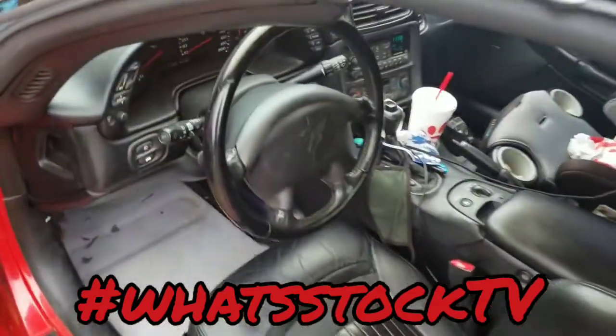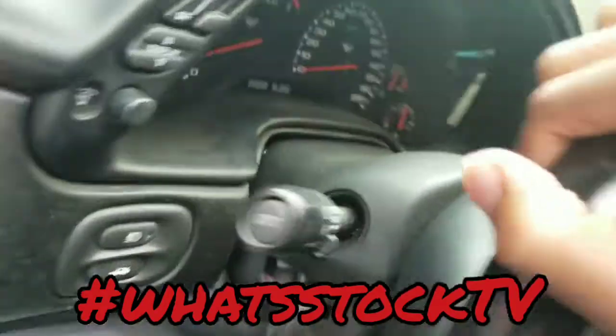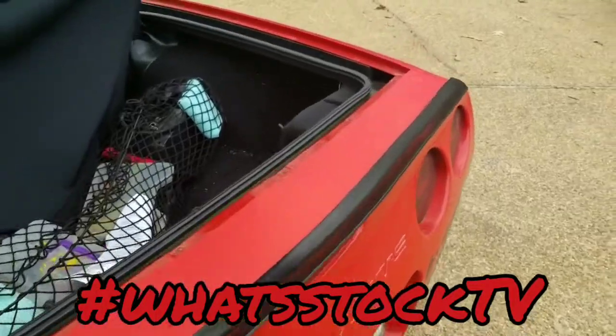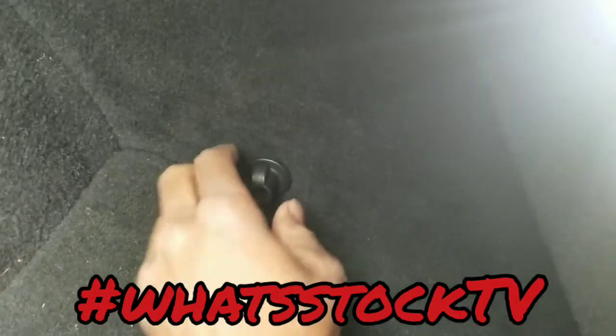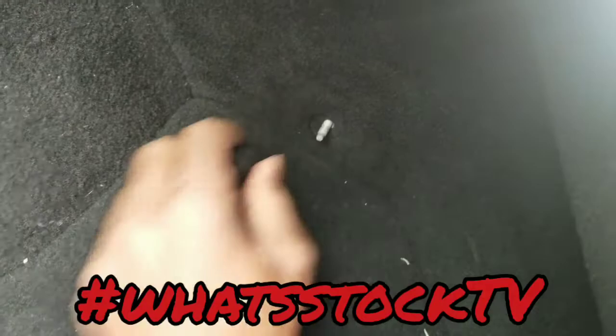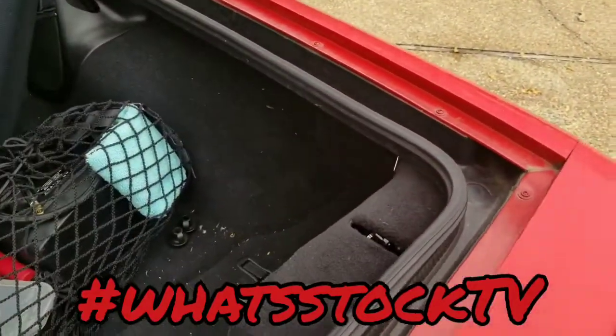It's pretty simple to get to. You got this little twist-in right here — no tools needed for that. Untwist that, and then you got one right here in the corner. Untwist that as well. It's gonna be the same for both sides, but I'm just gonna do this side because I think this is where my issue is.